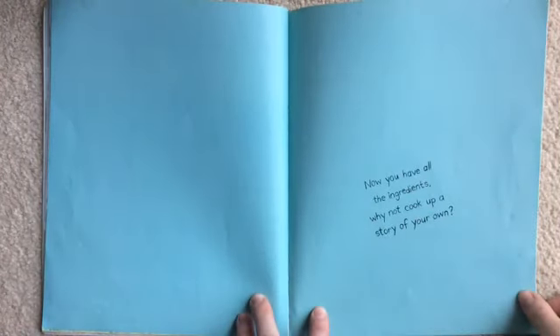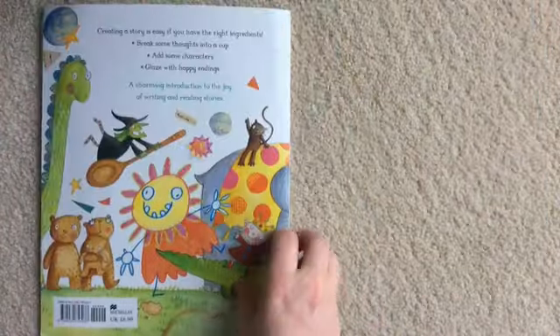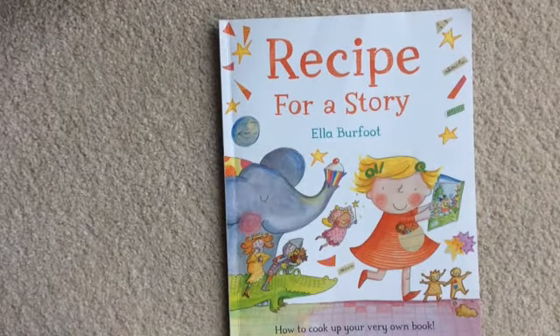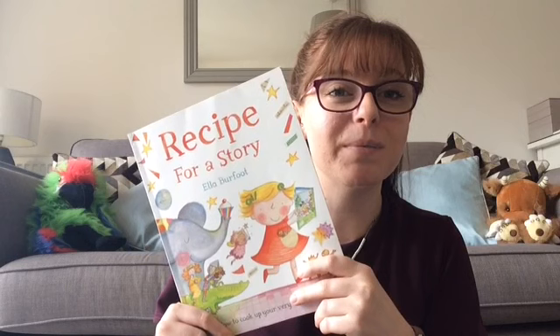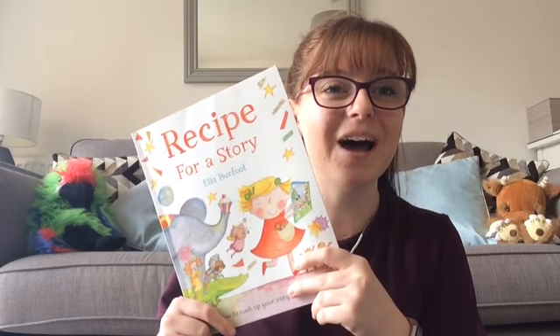Now you have all the ingredients. Why not cook up a story of your own? Why don't you write a story of your own? I'd love to read them when we're back together again. See you all soon. Bye!